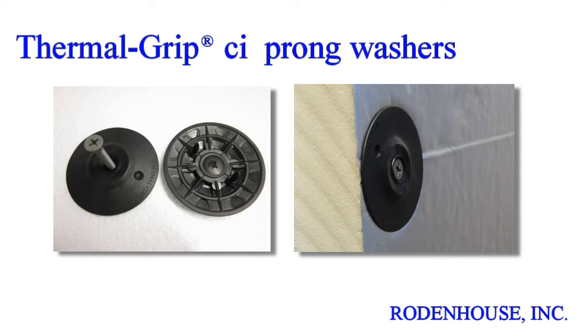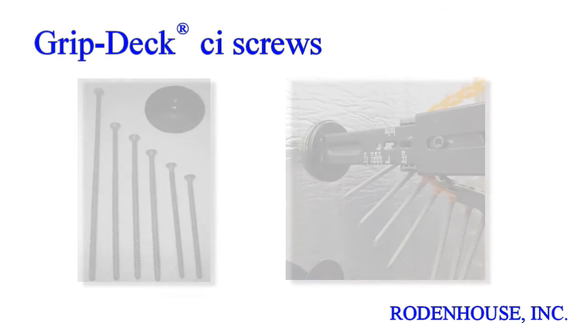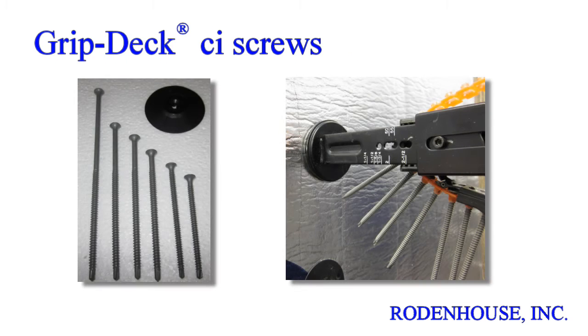The unique prongs enable pre-spotting of the washers on the surface of all types of rigid insulation, including EPS, XPS, poly-iso, and mineral wool. This prong feature saves you time and money with rapid on-site assembly using our GripDeck CI screws.